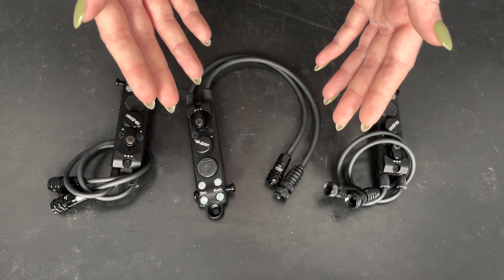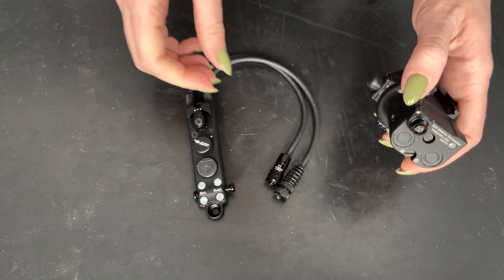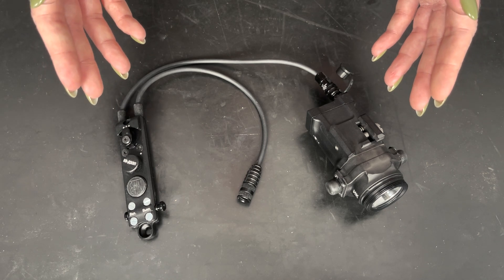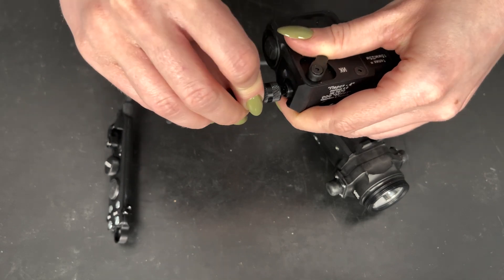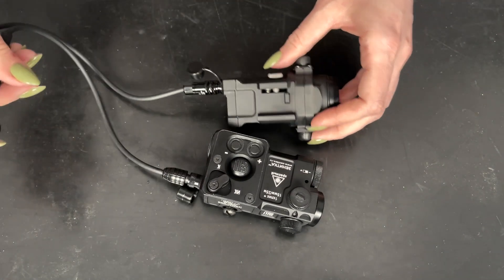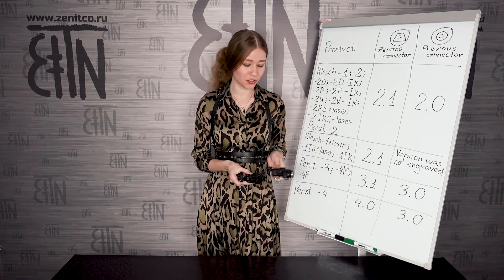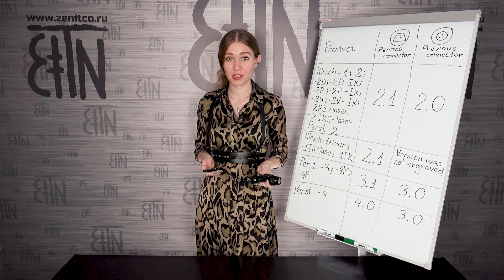This allows you to combine two devices with different connector types. For example, if some time ago you bought KVD2-2P version 2.0 — which has the previous type of connector — and now you decided to buy Perst 4 combined device updated to version 4.0 with a new connector type, you can control them simultaneously using KVD3-2P version 1.1. And if you have, for example, KLECH2 version 2.1 updated to the new Zenitka connector, in that case you will need KVD3-2P version 2.0.